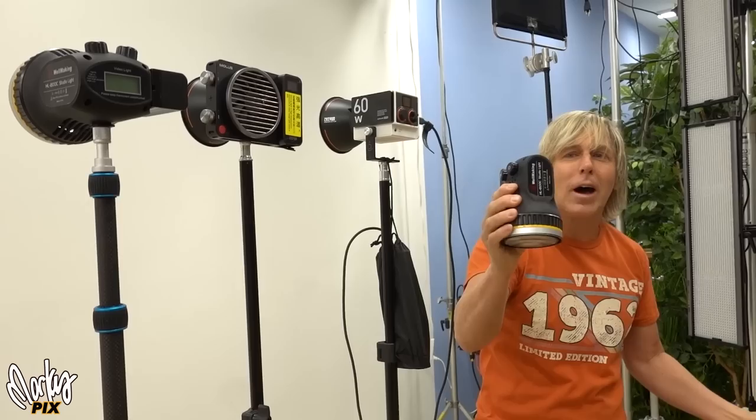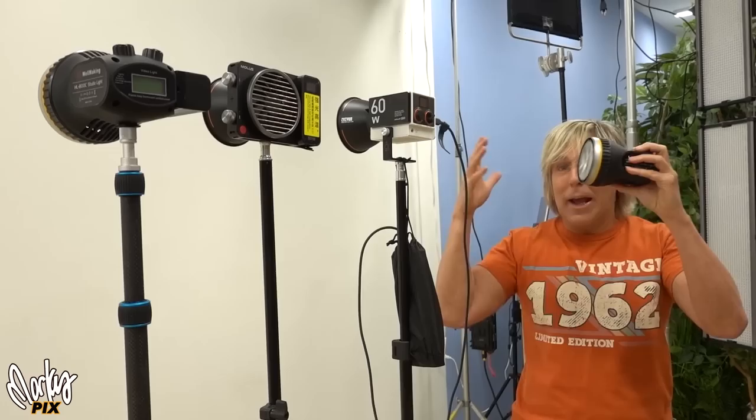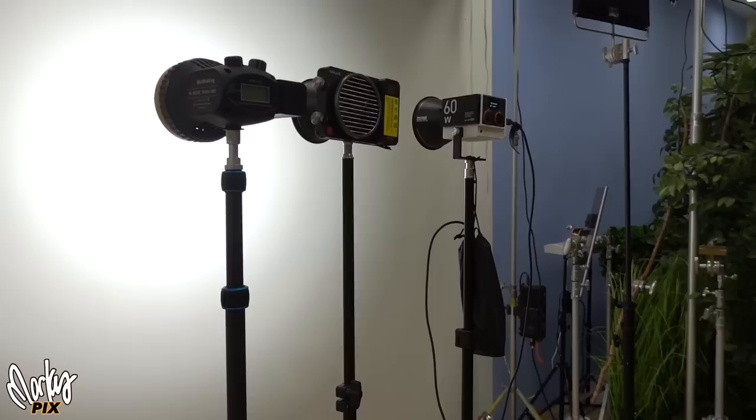Oh my God, I can't believe I spaced on this. The whale making has a hidden feature that I totally forgot about. I made five videos with this light. I took light meter readings. I even glued a Reflex Stella lens on there to make it brighter. And it has a hidden feature that makes it even brighter than that. I can't believe I forgot about this — I've got to show you.